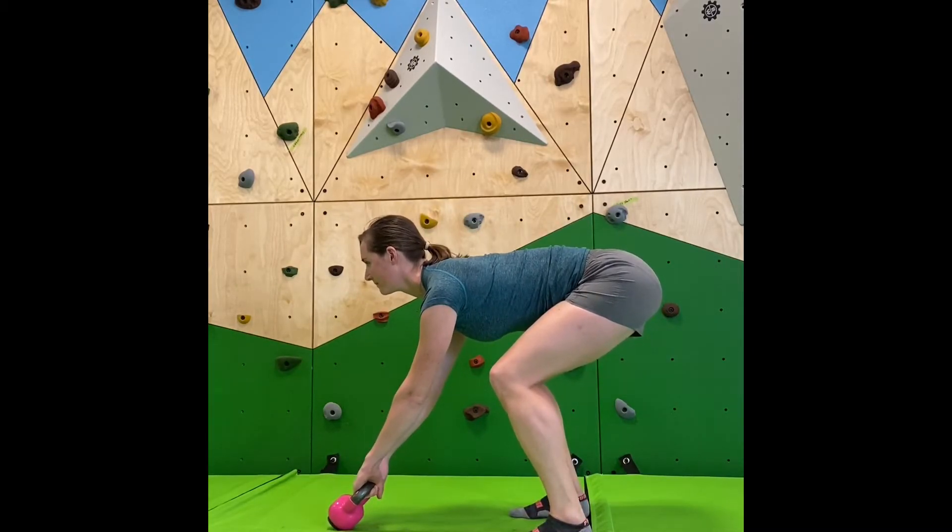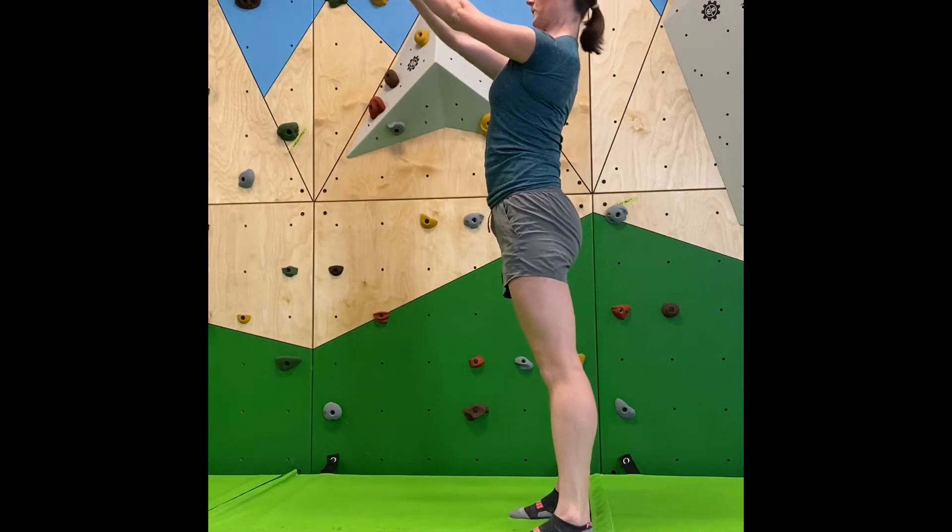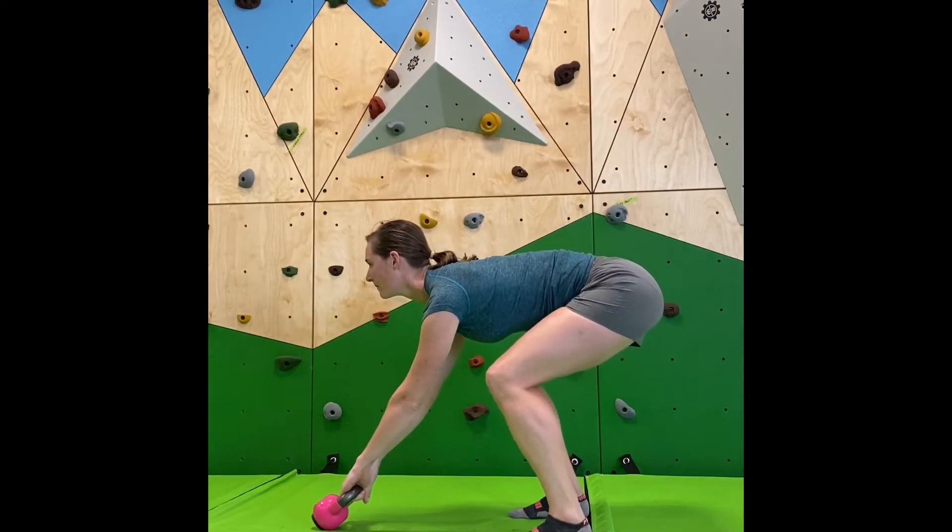From there, you would progress into power swings, which is where you do one swing, and then you end back in that start position.